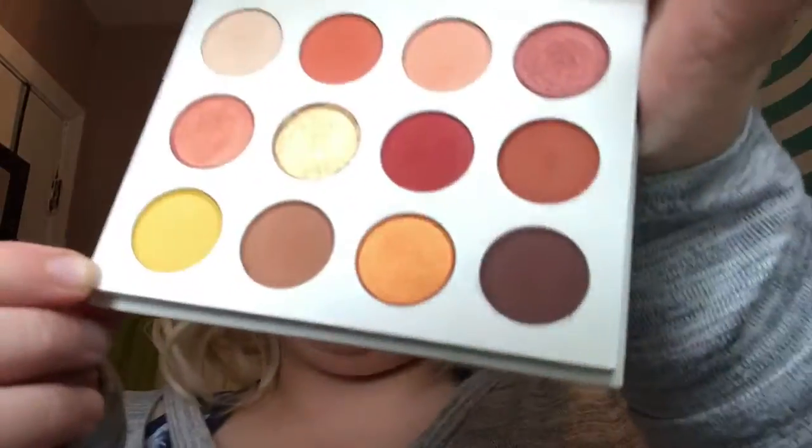Then once I get that done, I am going to take the yellow in this palette — which I want to say is called French Kiss — and I'm going to put that in my inner corner, using the same brush. I'm going to really pile that in there.